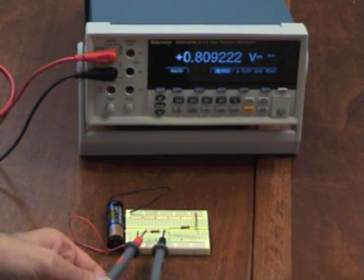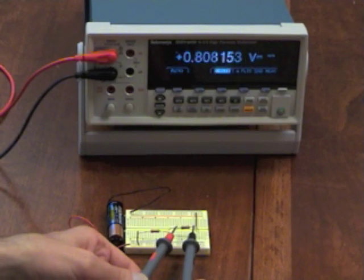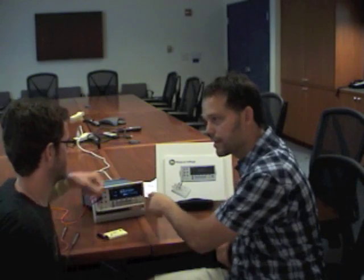0.809 volts and 0.808 volts, so the voltage drop is pretty close. It is pretty similar, but a little bit off, and it's so nice to be able to see it here.